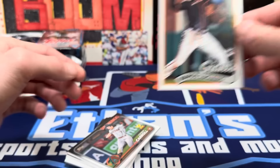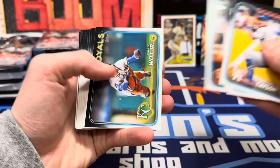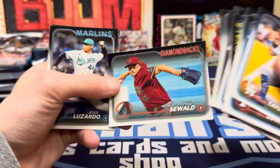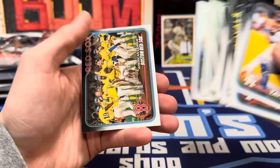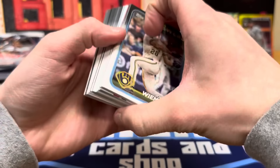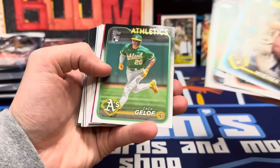Marco Luciano rookie and a Corbin Carroll rookie cup on a landscape card. Still looking for that Elly. There's a cool Bobby wt — looks like he's diving or sliding. Let me know what you have coming — if you're going to rip hobby, jumbo, or blasters. There's the Red Sox team card in their city connect. Can't wait for baseball season — pretty much officially kicks off tomorrow. Got a little thick card here — maybe a bonus relic or something. We actually got one — Corey Seager team logo!